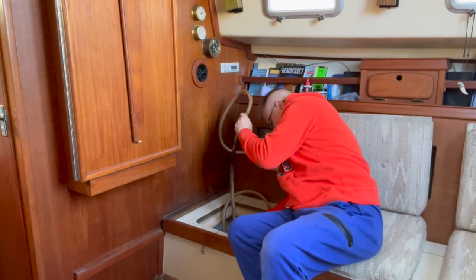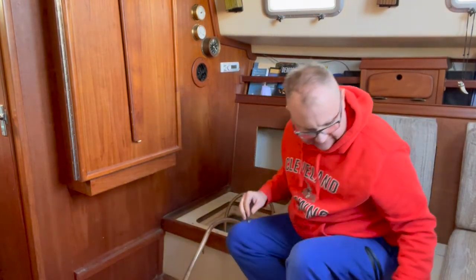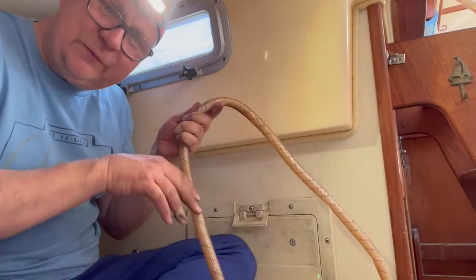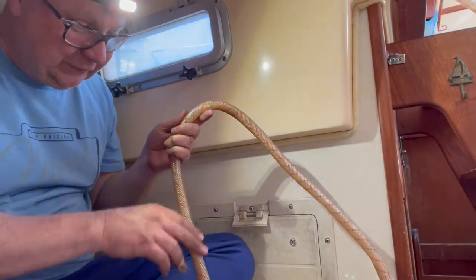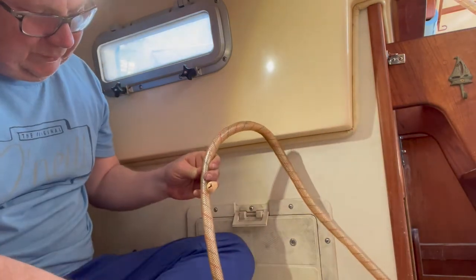Hey, good morning everyone. It's Thursday morning. Last time I talked with you I was pointing out a hose in the engine compartment that I was going to pull into the salon — well, I did that. Working with hoses is a two-hand thing. This is the hose to the tank, so if you follow this hose forward you're going to get to the fresh water tank. You can see some tape up here in the shot — that's where I'm going to cut it.